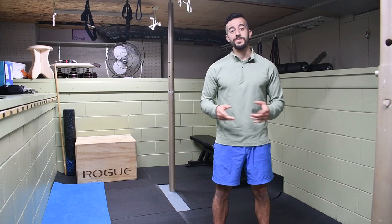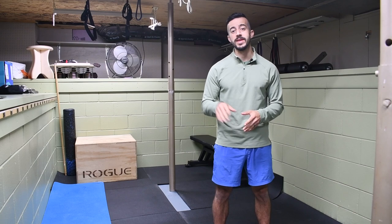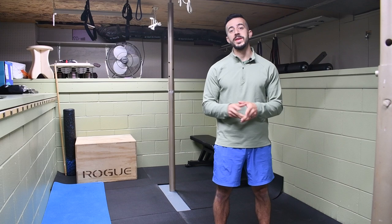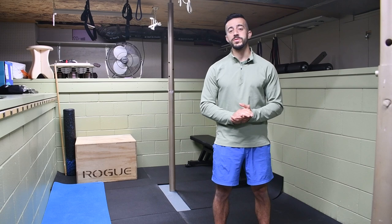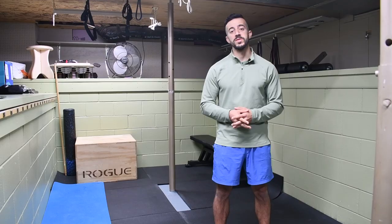Hey, welcome to the channel. It's Jack, the muscle and mobility maker with Stronghold Strength and Conditioning. Today we're going to be talking about tibial torsion, or you might better recognize it as a foot turnout of the lower leg. Make sure you hit that subscribe button so you don't miss out on future content. Every Saturday I'm putting out videos showing you how to resolve aches and pains, prevent injuries, and overall optimize your performance inside the gym and outside of it. Let's go ahead and dive into this one.